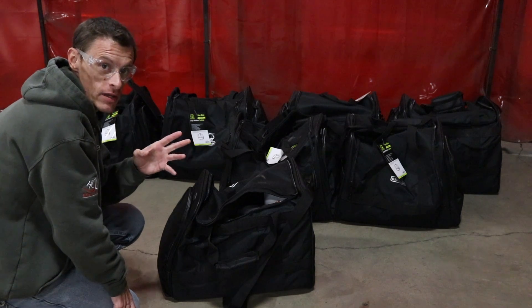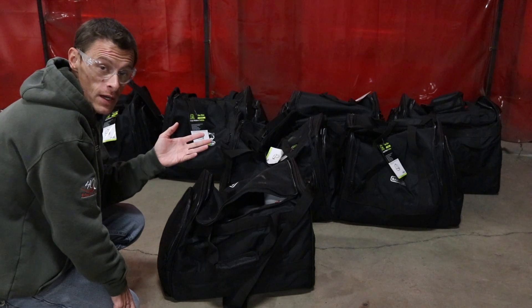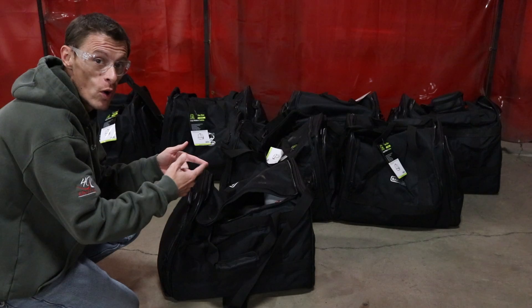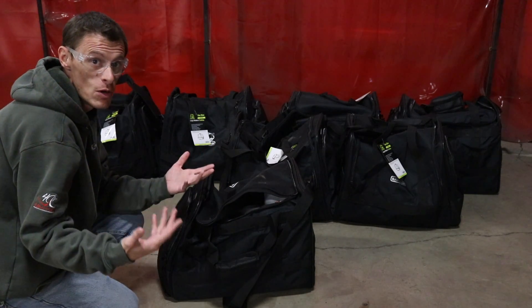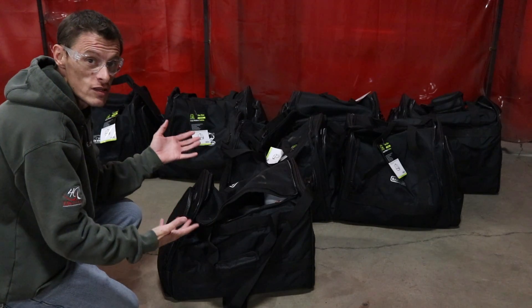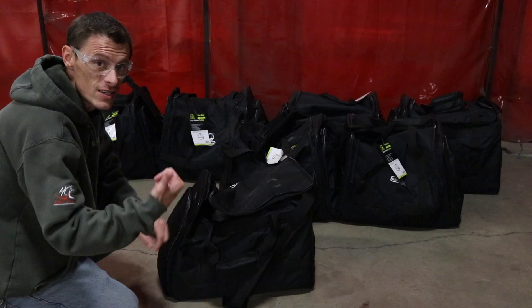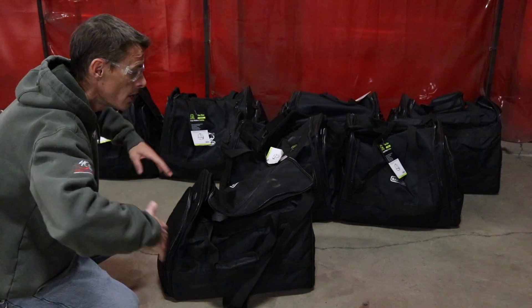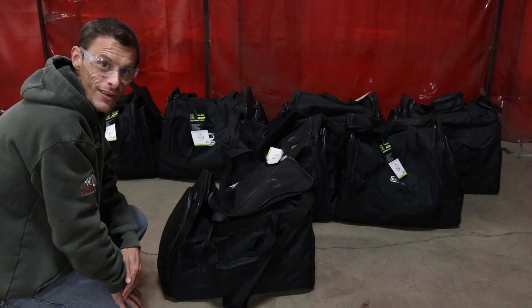When you attend Elite Welding Academy, you actually get two toolkits included in the cost of tuition. We break everything at Elite Welding Academy up into terms. Term one and two we spend just stick welding, and term three and four we spend mostly TIG welding. These toolkits are for term one and two. All the toolkits are in the bag — let's hop in the classroom, get all the tools emptied out onto a table, and go over everything that's included when you attend Elite Welding Academy.